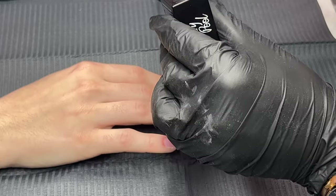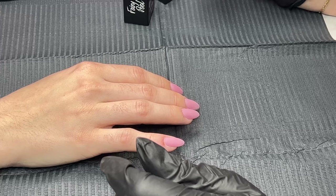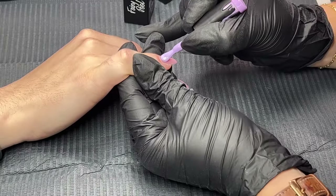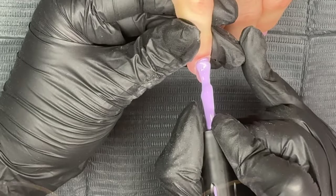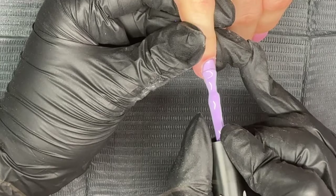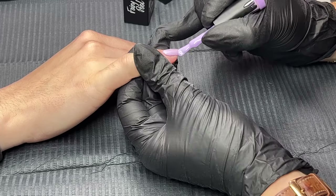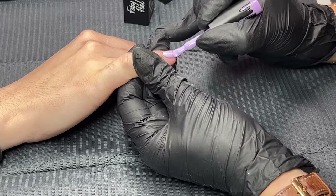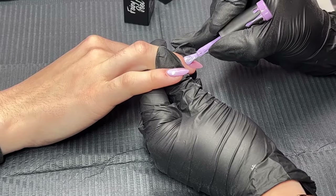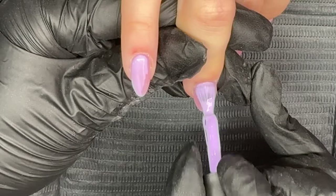First, I'm going to go in with my fairy pool and apply it to one side of the nail only. You don't need to be really precious — it doesn't matter if it goes over the other side. It's been a while since I've done this on a real person rather than a practice hand, so I'm going to go along all of my nails.